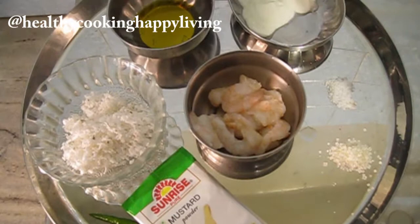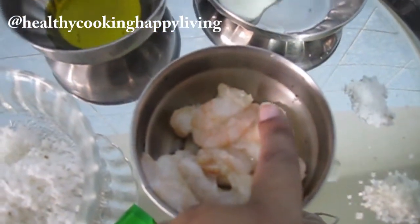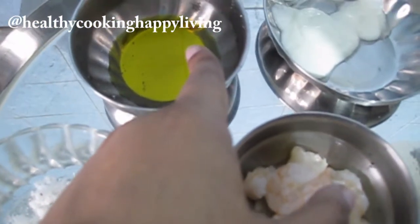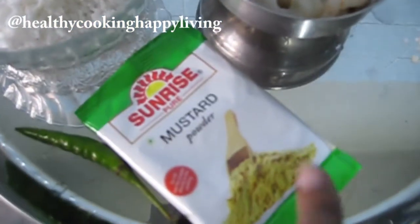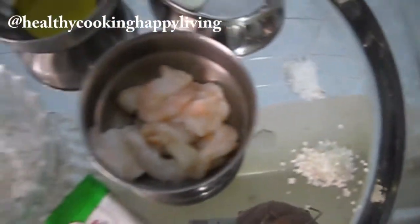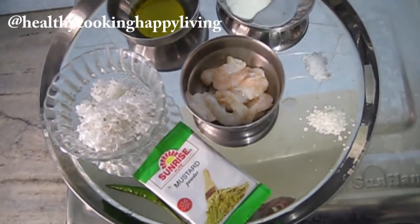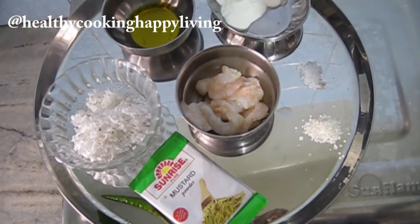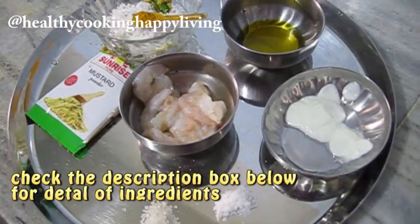Today's recipe is chingri bhapa. This is a shrimp or prawn recipe. I took shrimp, dahi and yogurt, mustard oil, salt, grated coconut, mustard powder, green chili. This is good for prawns, shrimp, fish.